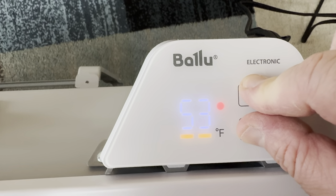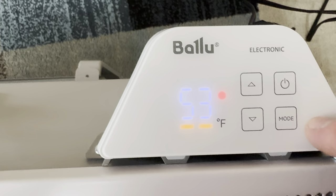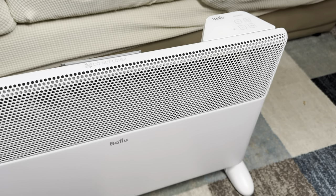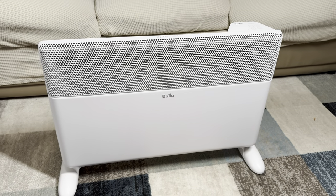There is also a child lock function on this heater. When you hold the two arrow buttons together for about three seconds, the child lock activates. Then if a child presses any buttons, nothing will work until you do the same to unlock the feature.